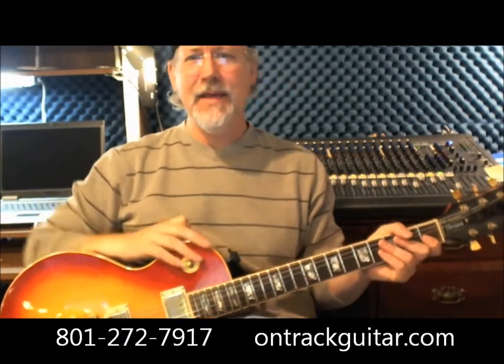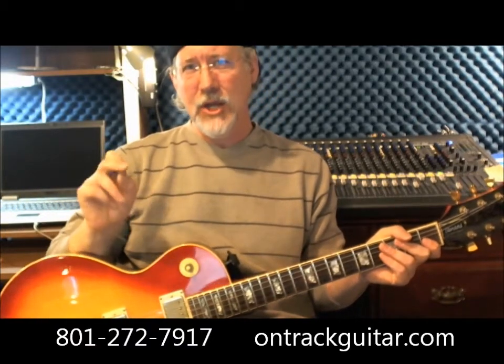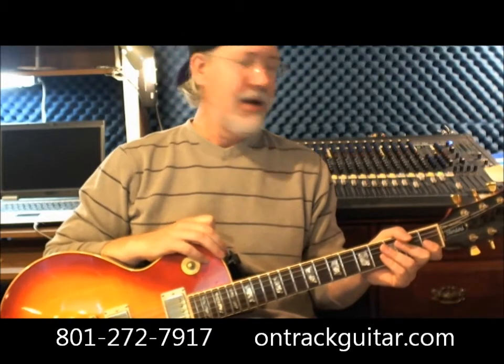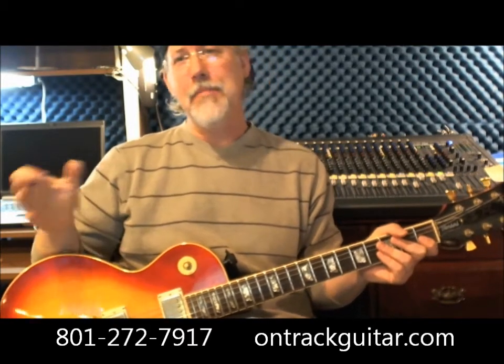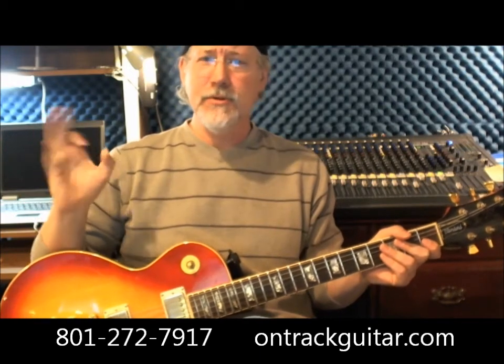The techniques that I used in that piece are guaranteed to make you a phenomenal guitar player, and they can be applied to all styles of guitar music — rock, pop, metal, jazz, country, blues, whatever.